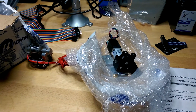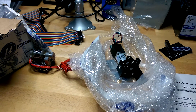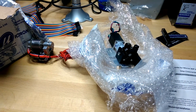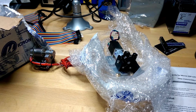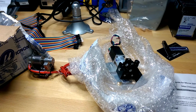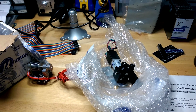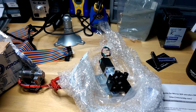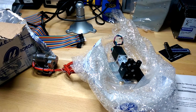Hey everybody, just wanted to do a little video on this new 3D printer head I got. I have a Mendelmax 1.5 and I was printing a bunch of stuff when the extruder just took a dump. I don't know what happened — it got clogged, started pushing the filament out to the side and I couldn't fix it. I used it as an opportunity to get this Micron 3DP all-metal head.